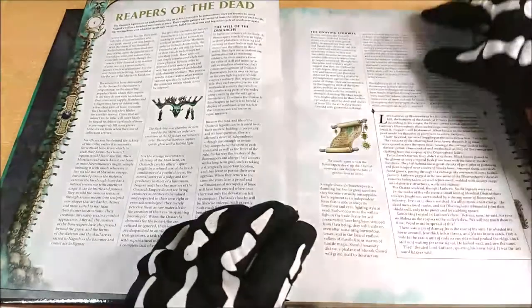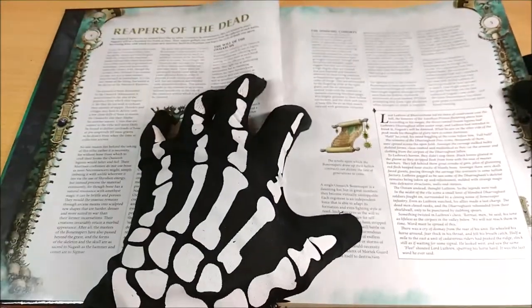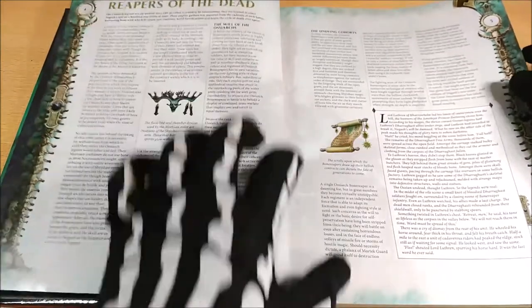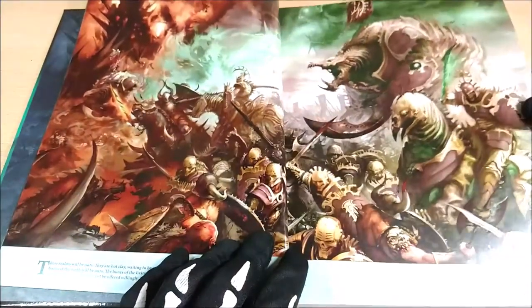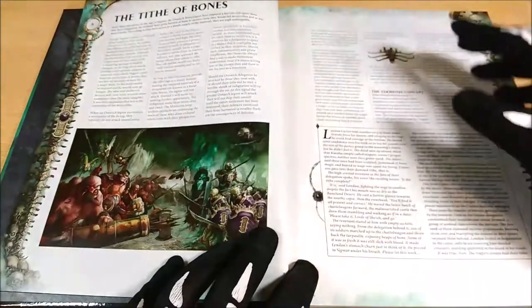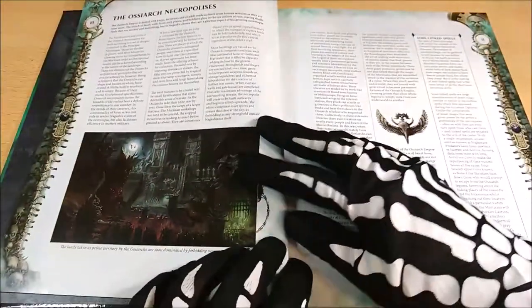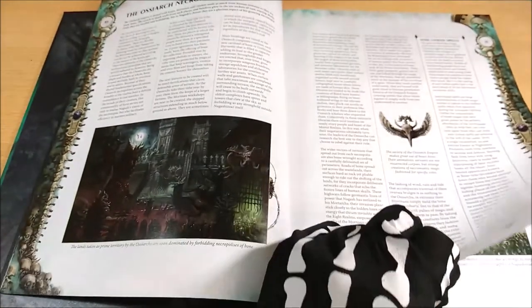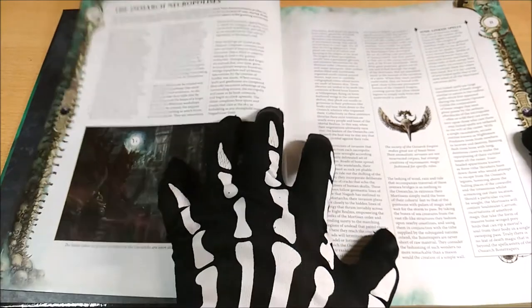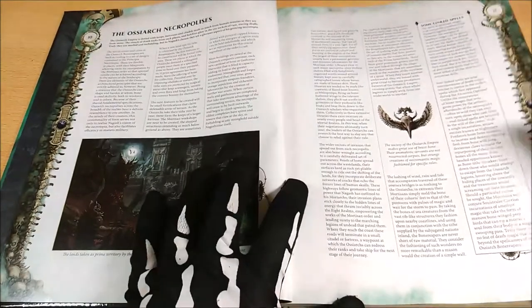Here we can find some background about the Bonereapers and how they developed through the ages — really quite amazing. I suggest you read it attentively because there is quite a lot of information. We can see a colored version of a previously shown image. Further on, we find how they developed the culture of the Bonereapers, and how they live across different realms, relating also to the humans and other armies.